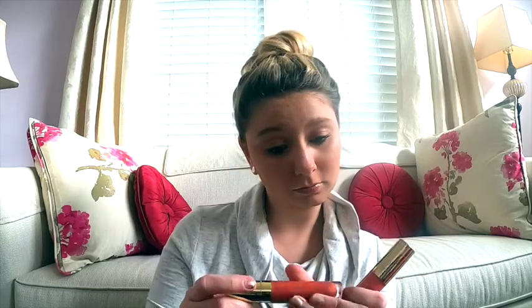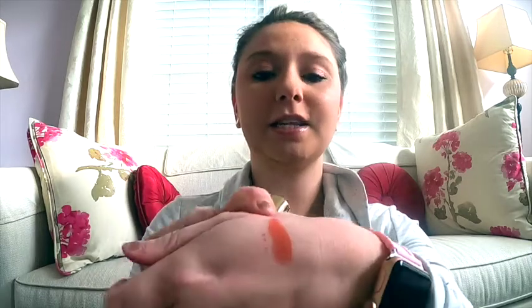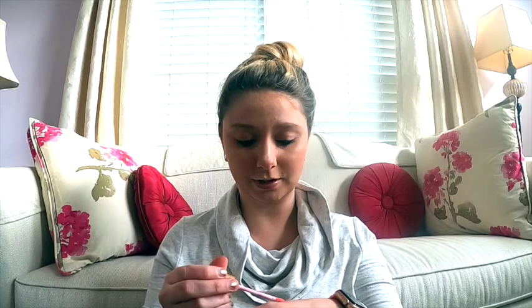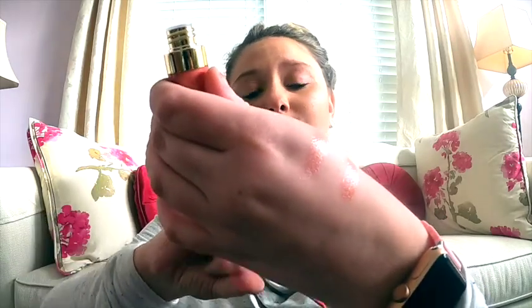They're pretty pigmented. This one is called 'Namaste All Day' — that's the color right there. And then the next one is called 'Serene Queen.' It's definitely more of a skin tone — it's a completely different color even though they look very similar in the packaging. Super cute, definitely going to give those a go.